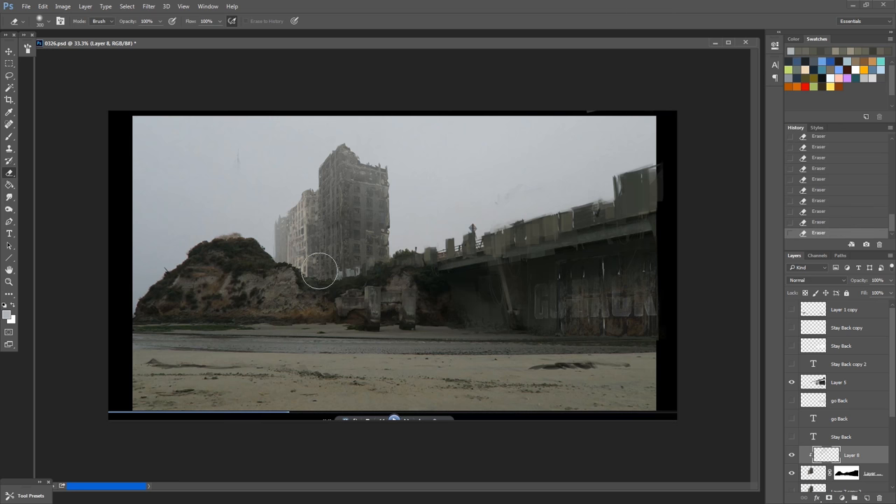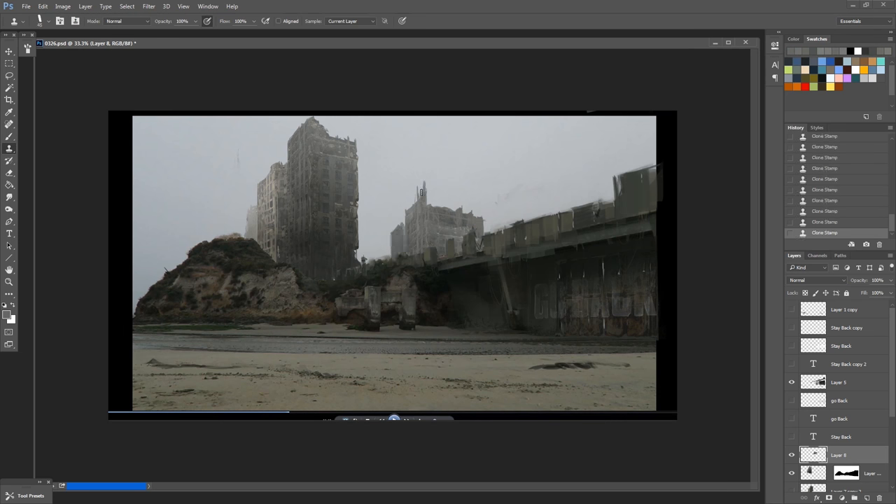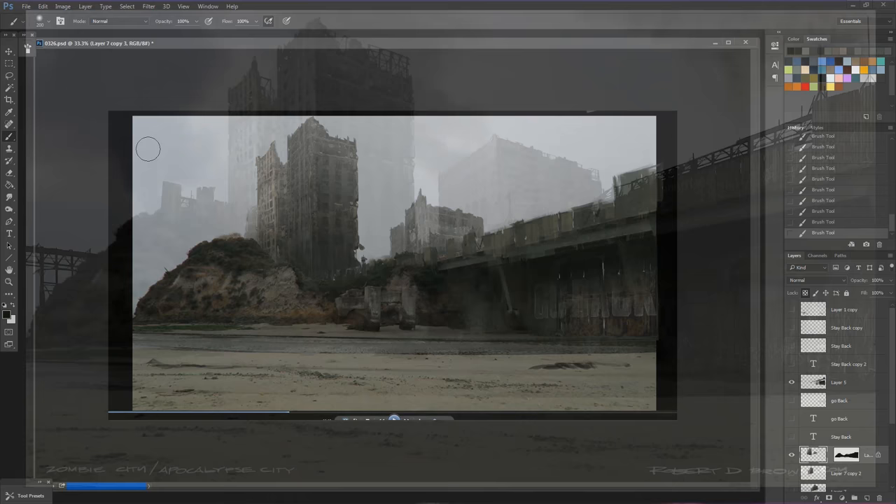I shot this frame knowing that the gray sky would be really easy to do composites over, which was working the situation to my advantage. I'd suggest for your first few projects you don't pick something totally complicated. This scene has advantages — the lighting is not very strong, there's a lot of ambient lighting, not many shadows, a fairly flat angle, and not a lot of clouds to mask out.